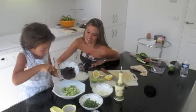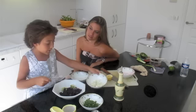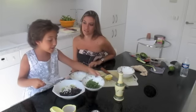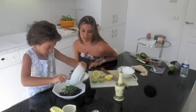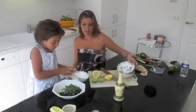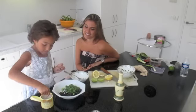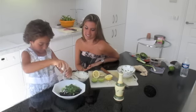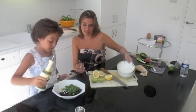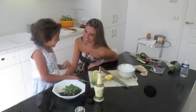You want to be careful not to get it on your lovely dress, right? Yes. Then you add the green onion. Then you add the coriander. What else are we going to add now? Now we're going to add salt and pepper. And olive oil.